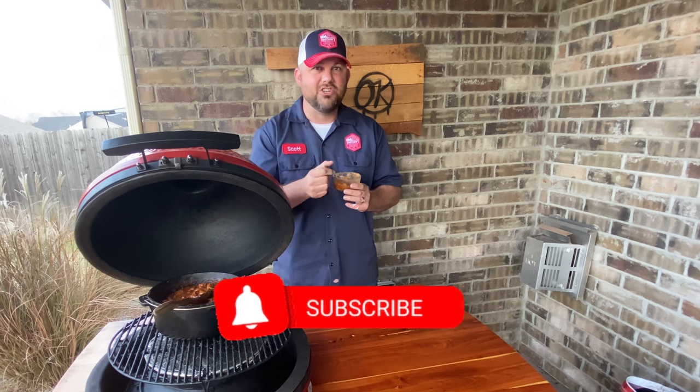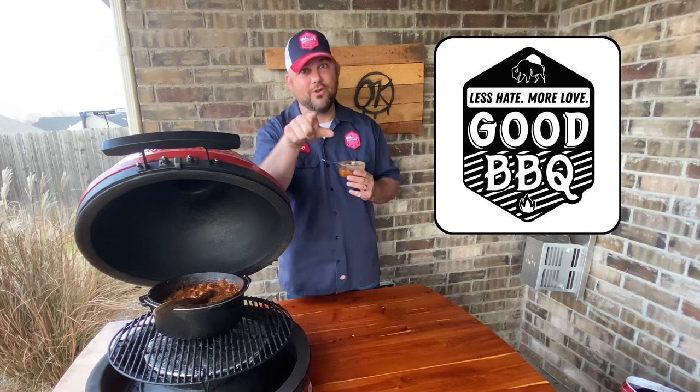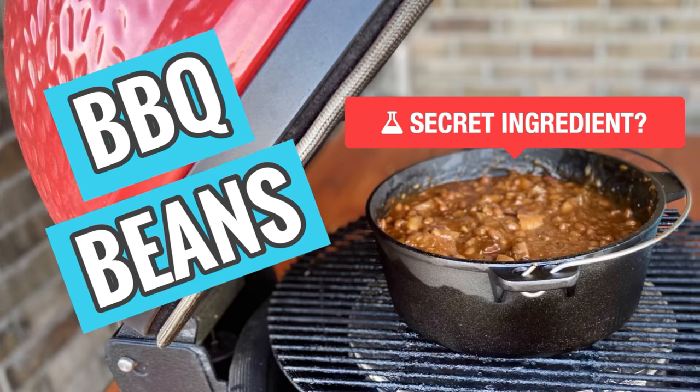If you like the video, like it, subscribe, turn on the notification bell, and check out the channel for all the recipes we have. Until next time — less hate, more love, good barbecue. We'll see you soon!